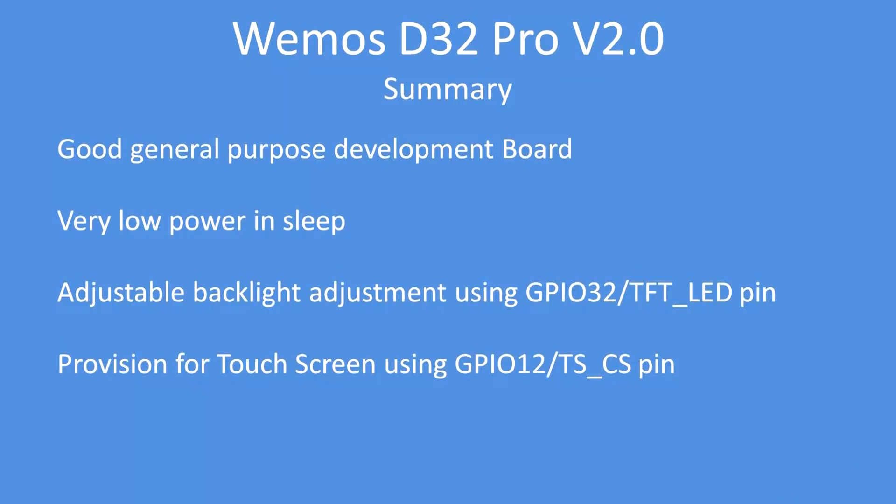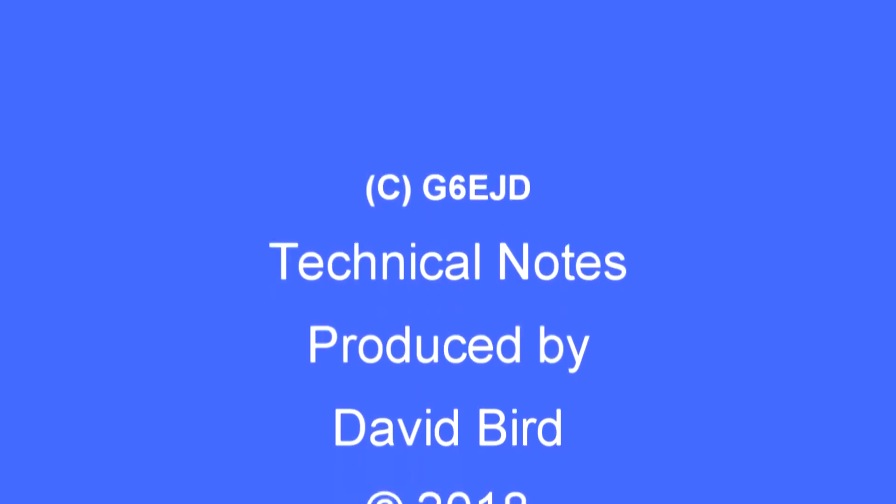It's a good general-purpose development board. As we've seen in the past, it's very low power in sleep mode, has adjustable backlighting control via GPIO32, and touch screen connections via GPIO12 — so very versatile. I hope you found this technical note interesting and useful.